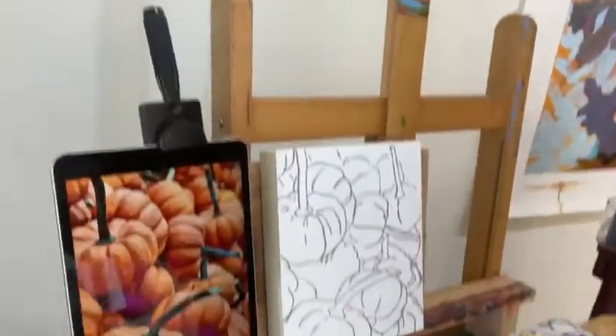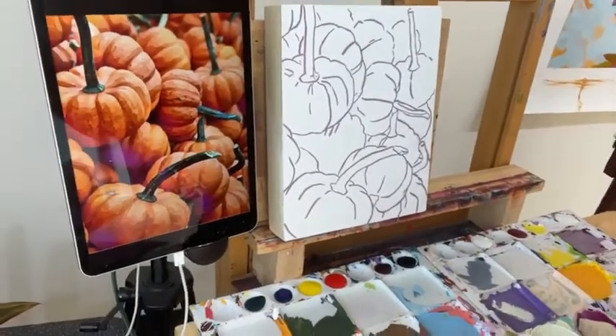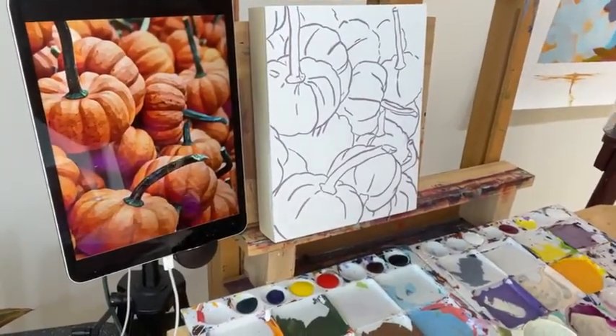There are like 40 of them, so you might want to go in and grab a few. Alright, let's get started. So like I mentioned, we've got the pumpkins here — this is the image we are working with.